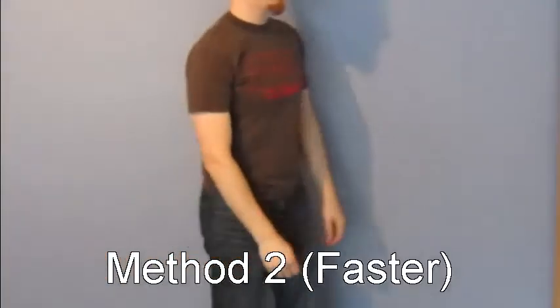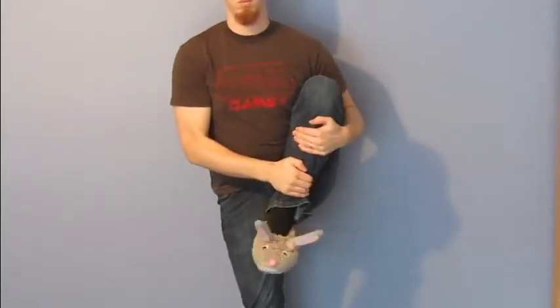The faster method would be to go out and purchase a pair of shoes that do not require laces. Now go for a walk.